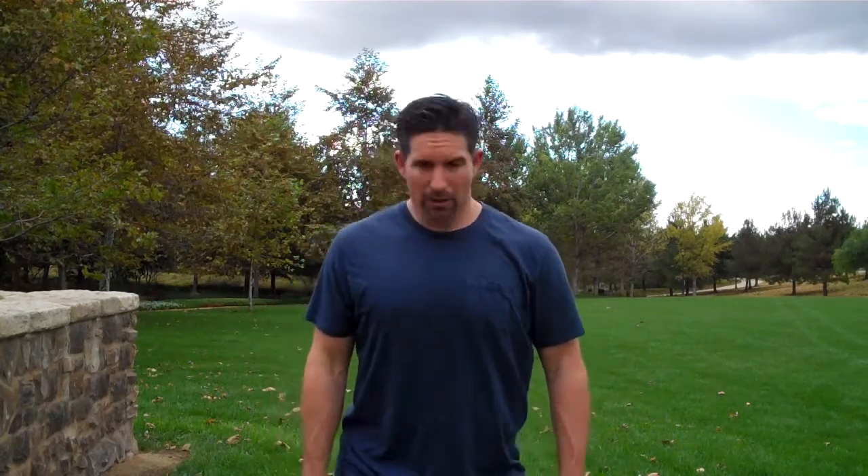So first one: opening flower. Arms out, one hand palm up, one hand palm down. Look to the hand of the palm that is up, breathe in.